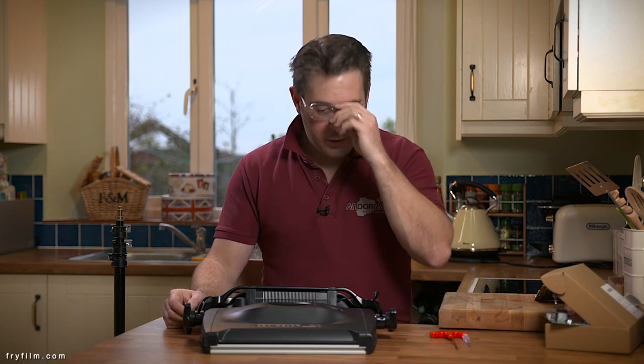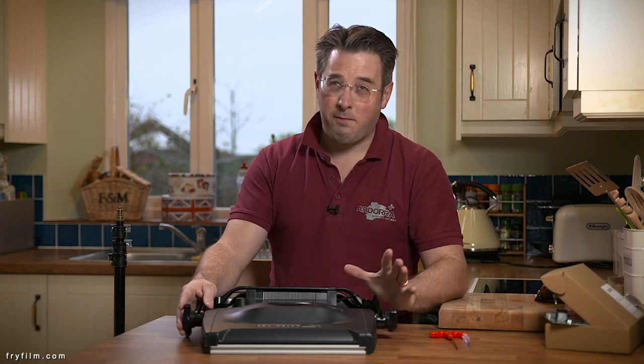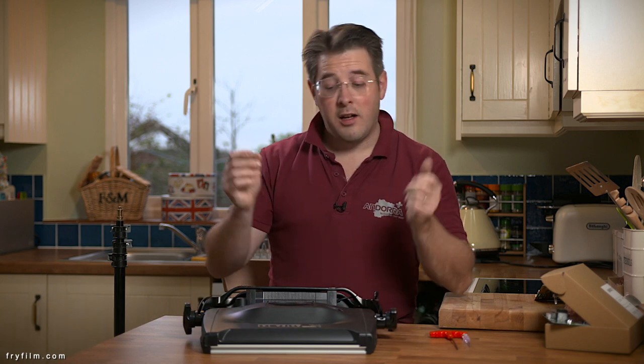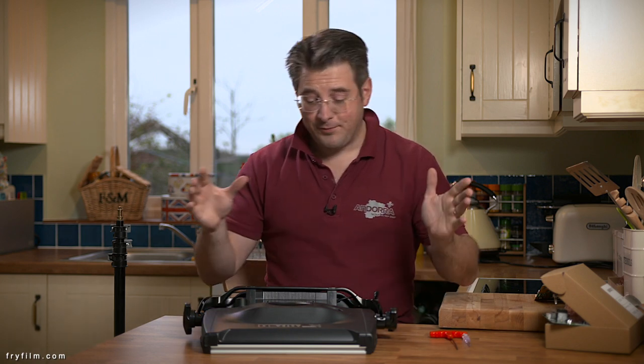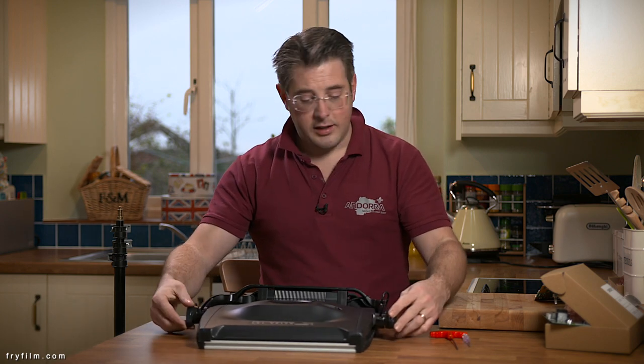Here we have our Light Panels Astra 1x1. This is an Astra 4x. The current models are 3x and 6x, possibly because of this issue, but this is a 4x, so we'll have a look at what it is.